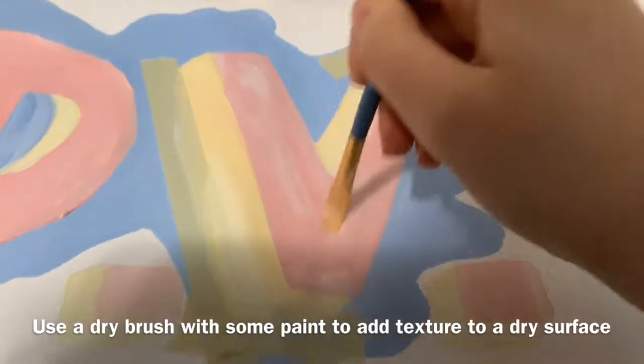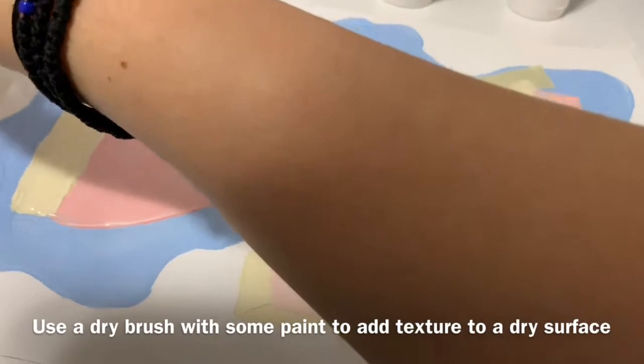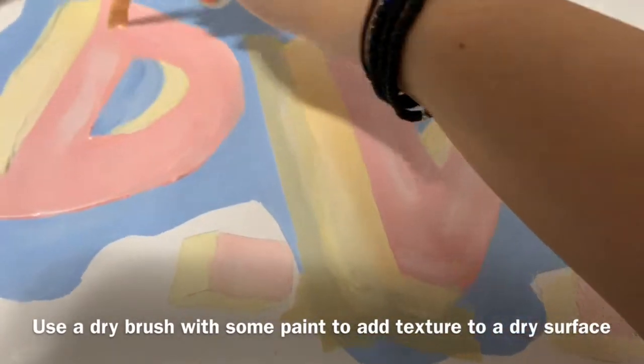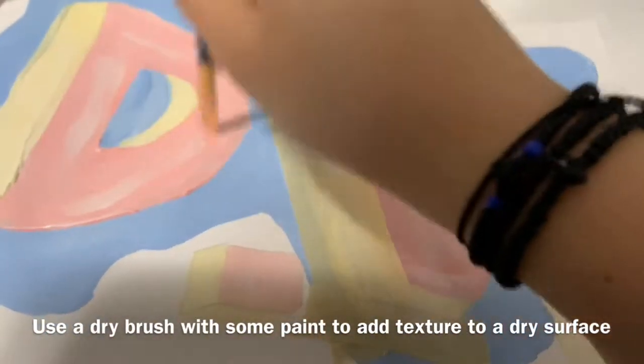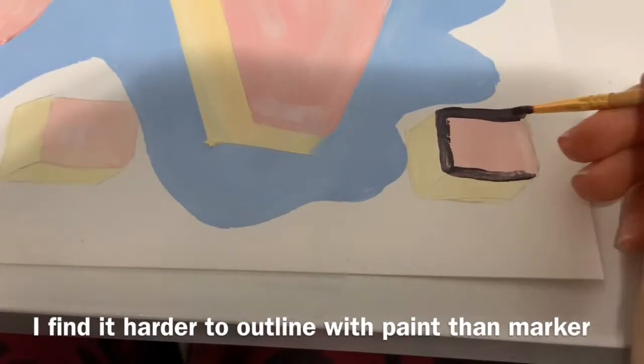Here I'm using a dry brush technique — take some paint on a really dry brush and add it over your surface, leaving a textured effect on the painted area. I don't have black paint at home so I mixed my own version of black by combining colors.